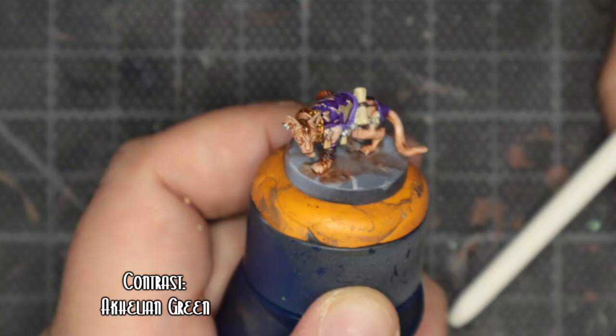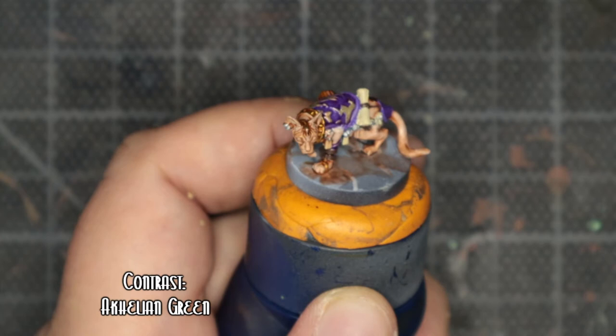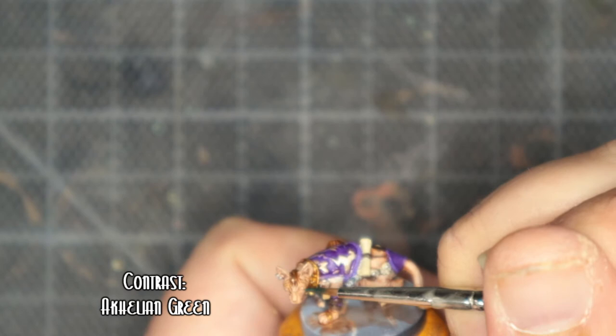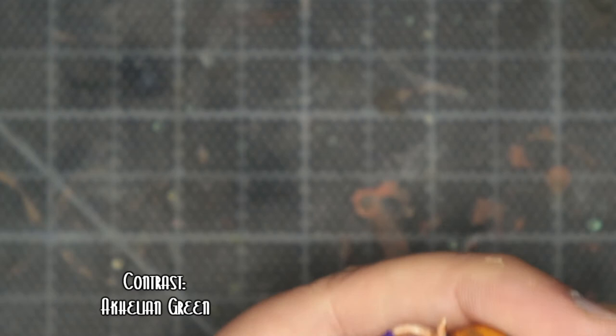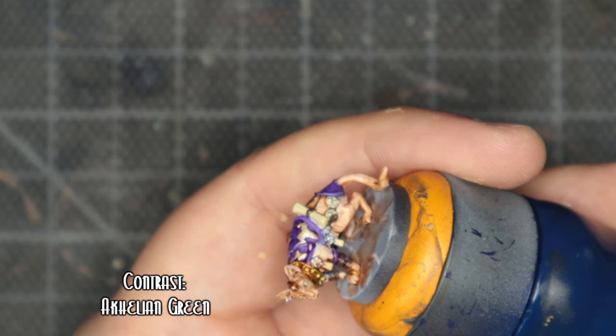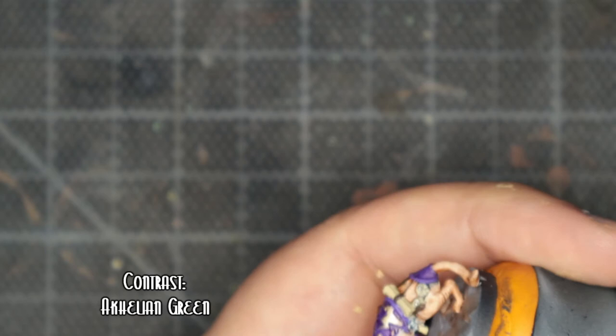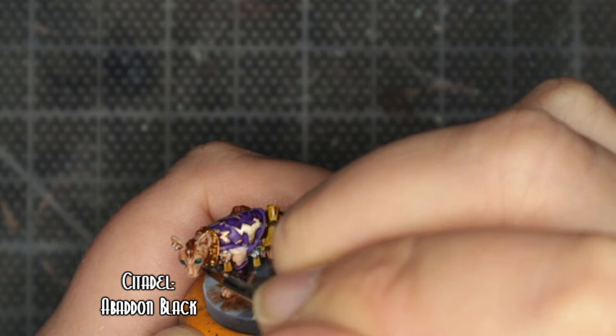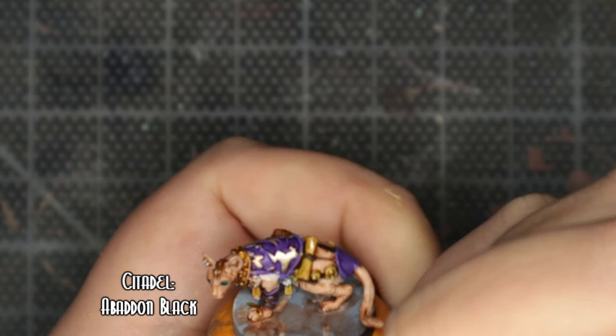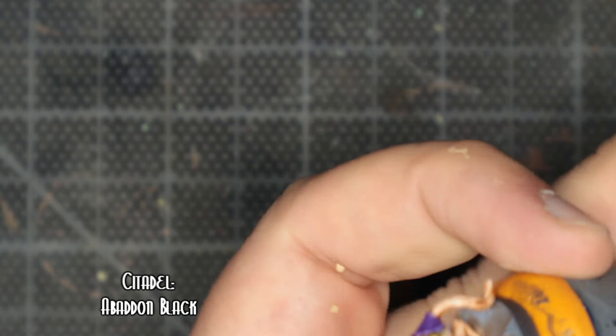Magos Purple is what I used to do the recesses on the robe. I did two attempts at the eyes — the first one was using Akalian Green, which looked alright, but then I came back later and didn't really like the look of it. So we can happily ignore that bit. At the end of the video I actually ended up using a Iyanden Yellow with a really fine liner to do the dot, because I got fed up of messing about with that. For the parchment and all the ribbons I used Agrax Earthshade — I usually use Skeleton Horde but I like how this one came out.